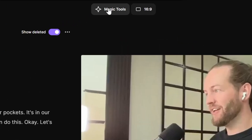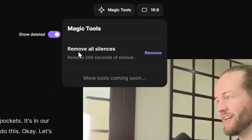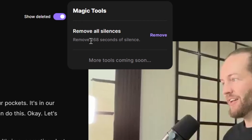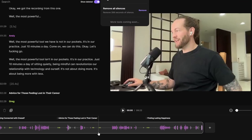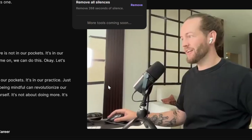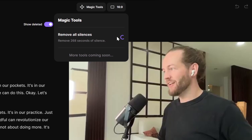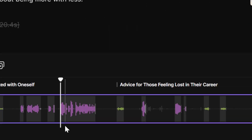The first cool tool at the top is called Magic Tools — definitely want to click that. It has the option to remove all silences. There are 268 seconds of silence, and you can see that in the audio waveform at the bottom. Let's click on Remove. Now all the silences have been cut out, and you can see the audio we want to keep.